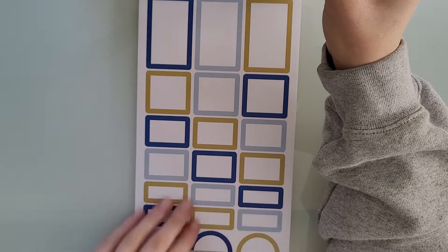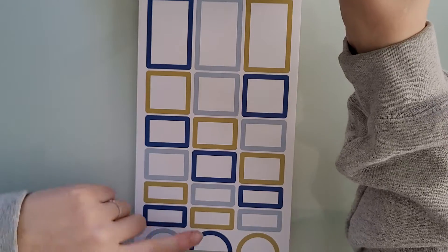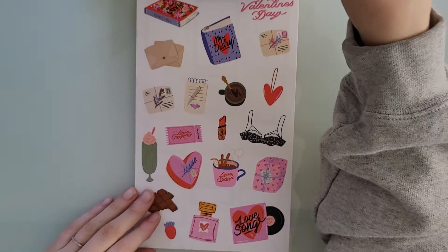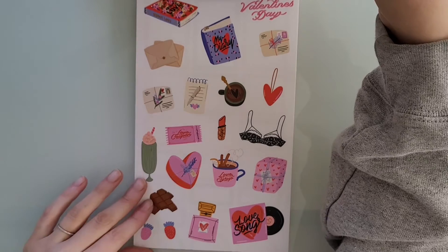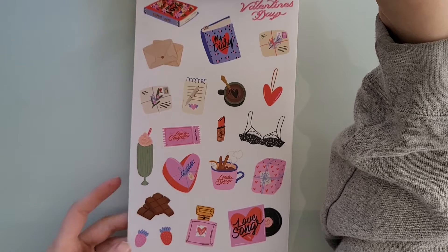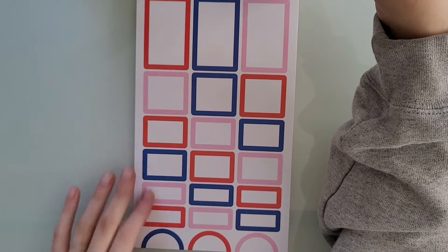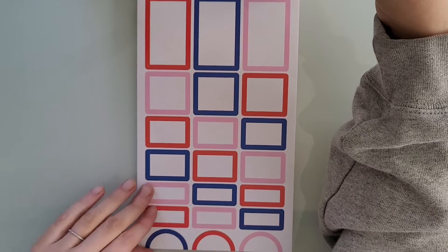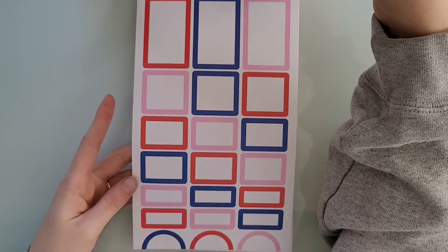Here are the box stickers, and then you have these little half circles down at the bottom. Here's February, which is just so pretty. I love all the colors — these stickers are just so fun. And then you've got the red, blue, and baby pink color for the boxes.